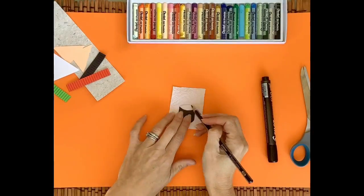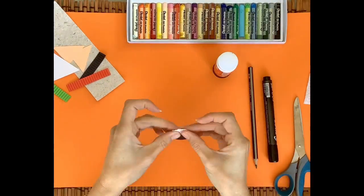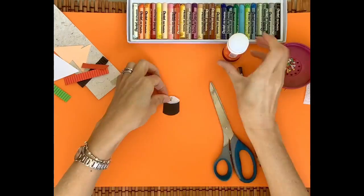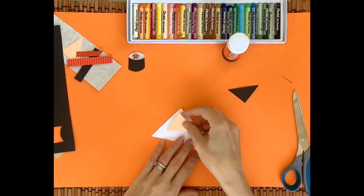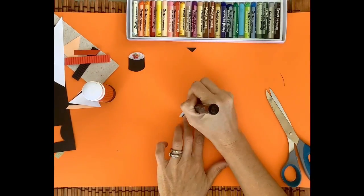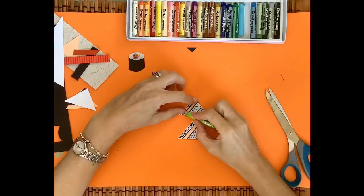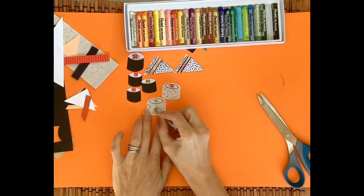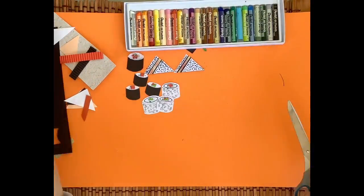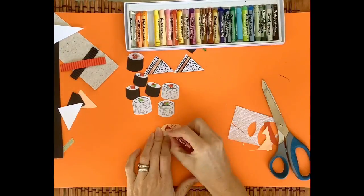Using some of the materials, shapes, colors and textures that we've discussed, here's a little time-lapse of me making a few little sushi rolls. I've made Californian rolls, fashion sandwiches, I've made some rice negri — all sorts of different kinds. If you're not sure, have a look at some pictures of sushi to give you some inspiration as to the different types you can use.